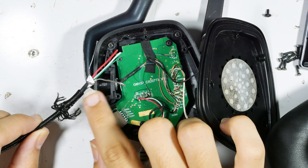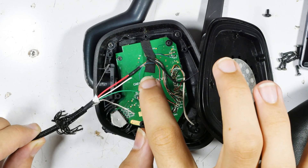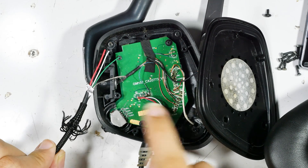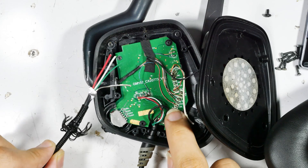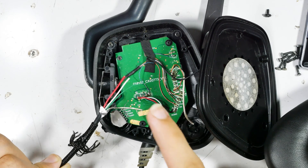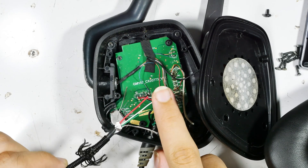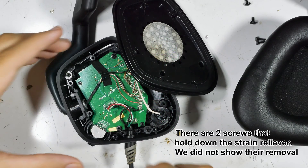We already bared off the wire and we thought we bared off a lot, but it turns out we needed a lot more — for reasons I'll show you later. We got the three colors we need: red, white, and green. In the original there's a thick black and a thin black wire, which we don't have in the new cable. We have five wires but the grounds are not insulated, so we're going to have to shrink-wrap those later. We have enough wires to do the job, so we're okay.